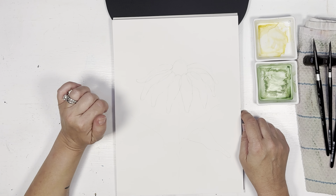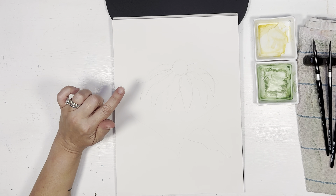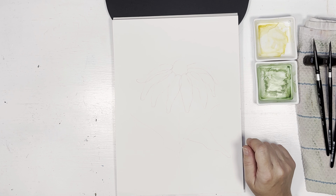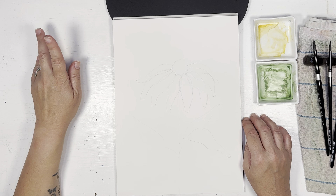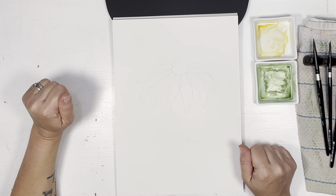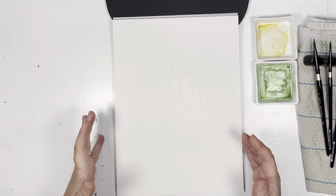In today's video I'm going to show you how to paint a black-eyed Susan in watercolor using the transparent technique. I had done several videos this week already on transparent eucalyptus leaves, and yesterday I did the coneflower. So today I'm going to do a black-eyed Susan.